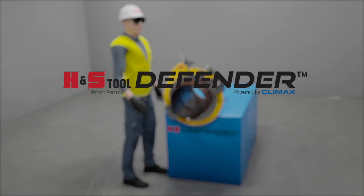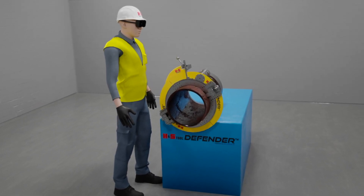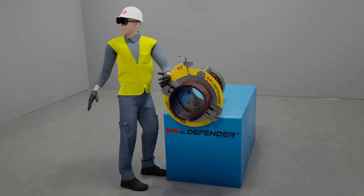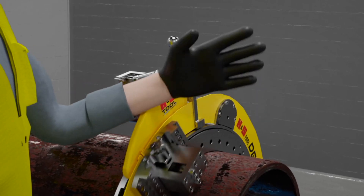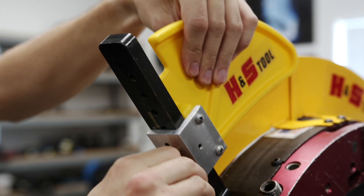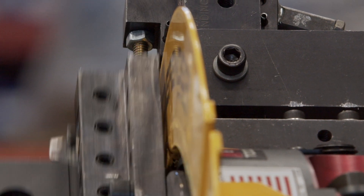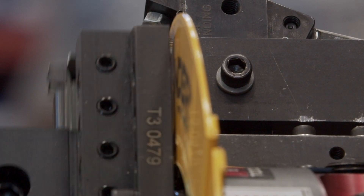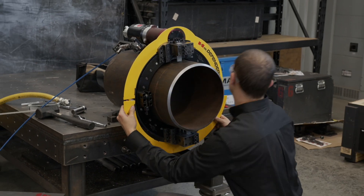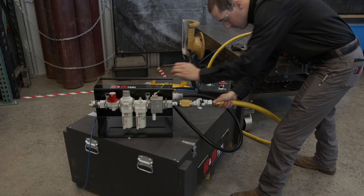To further mitigate against these hazards, the defender protection system safeguards operators with the self-adjusting shark fin and defender guards. The self-adjusting shark fin can adjust to the tripper position at any angle and requires no tools for setup, mitigating hazards between the rotating slides and tripper posts. The defender guards mount cleanly to the ring, mitigating hazards between the rotating slides and the motor mount.